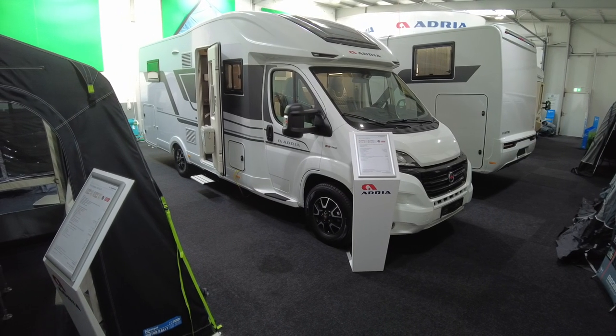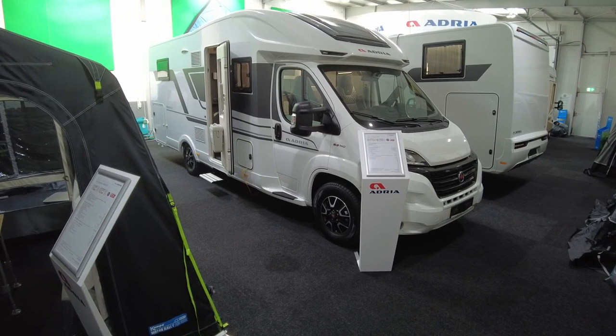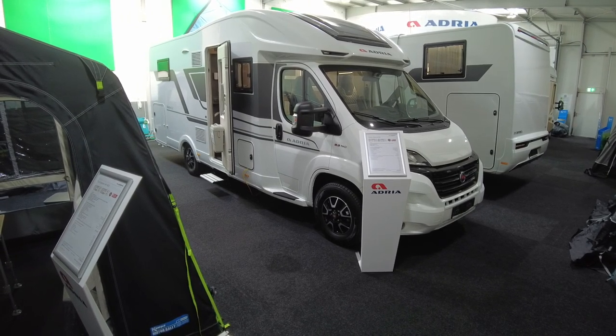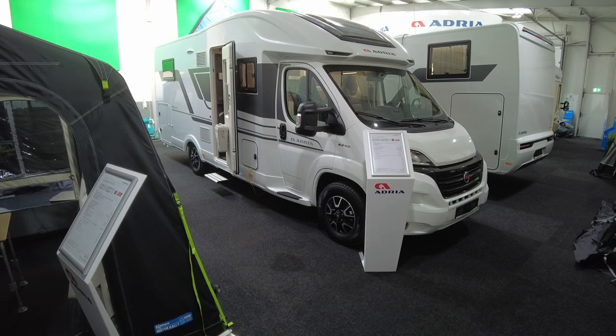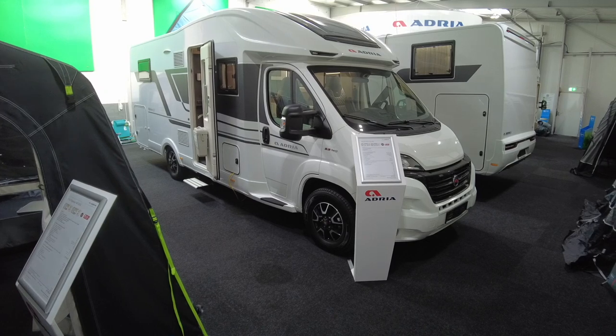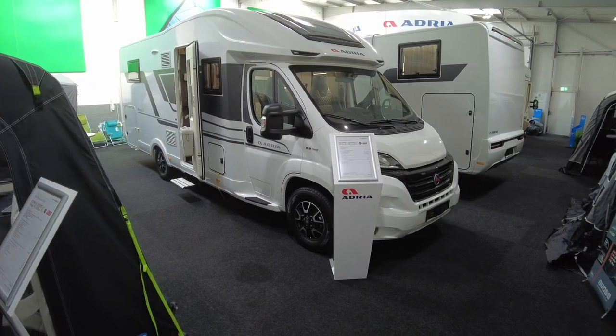Hello camper friends and fans! Today I'm at Bergische Reisemobile in Burscheid, close to Cologne, and I'm presenting you the Adria Matrix Plus 670 DC.